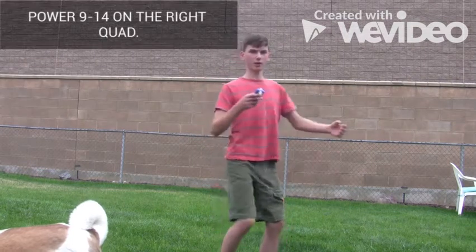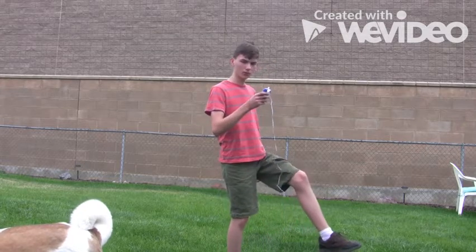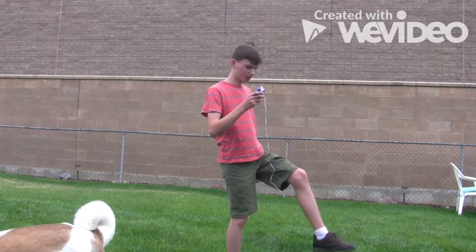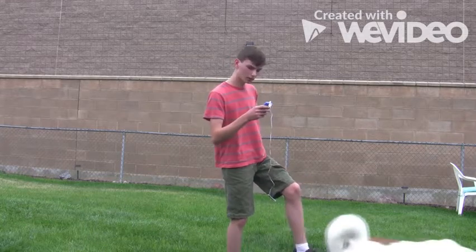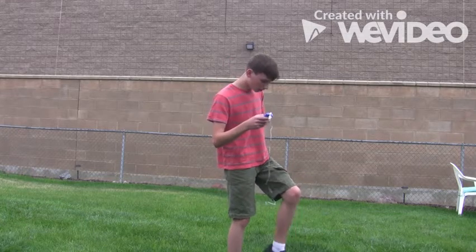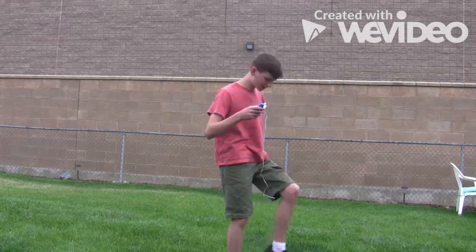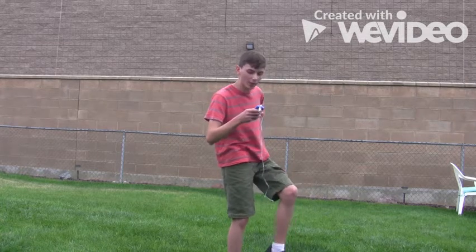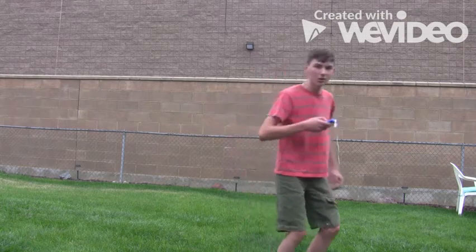I had to get some pants on for this, but I've got it hooked up to my quads. Let's see if this bends my knees like I hypothesized — bending my knees. Whoa! All right, it's contracting my knees just like I said it would.